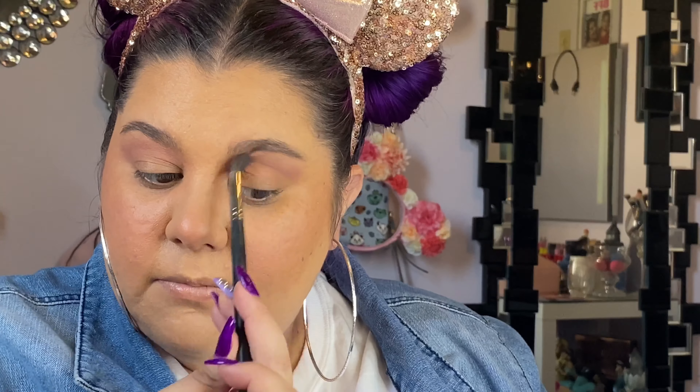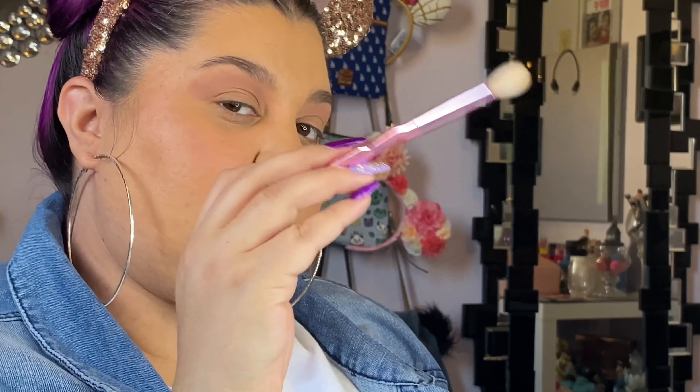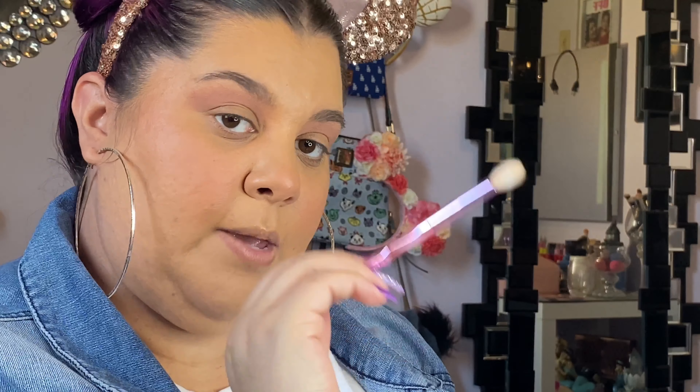I did prime my eyes with just some concealer and powder today. This eye look is going to be fairly neutral — I will just add a bit of glam onto the lid. I like to take a clean blending brush and go over that so it doesn't have any product and can do a more seamless blend.